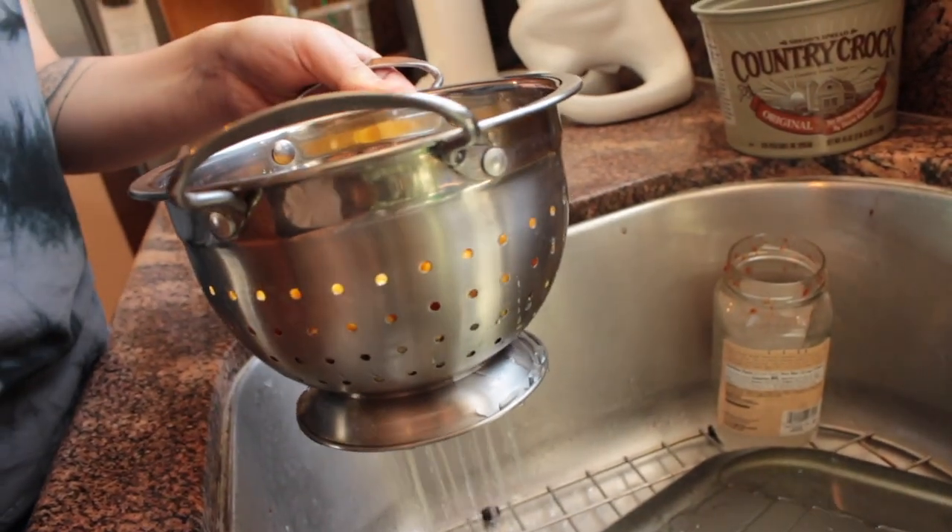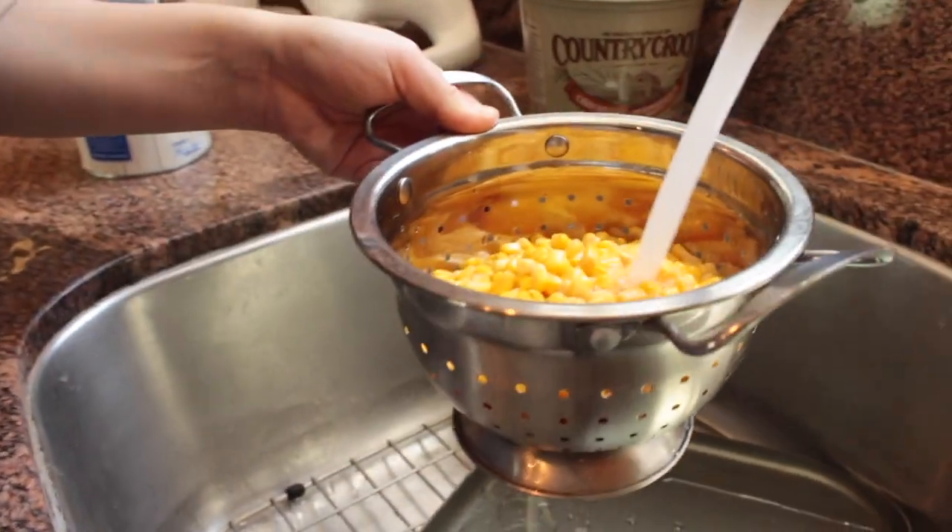First of all, we're going to go ahead and start rinsing the corn because we don't know what's in here.